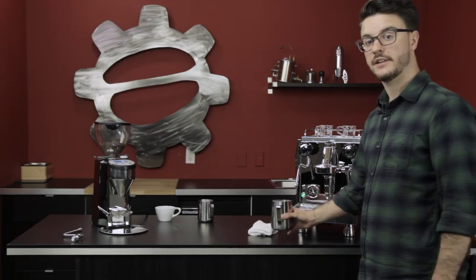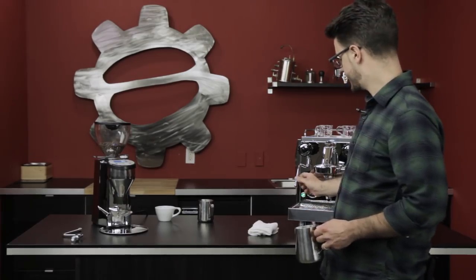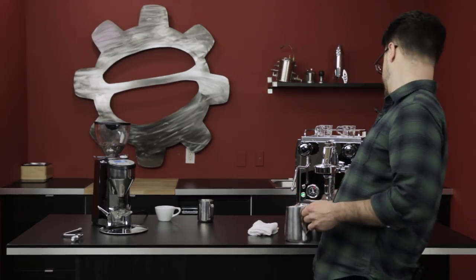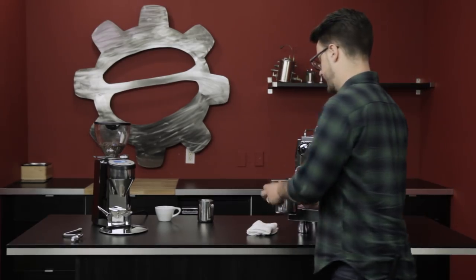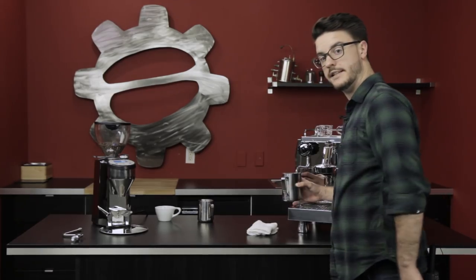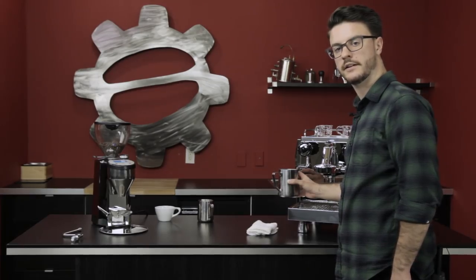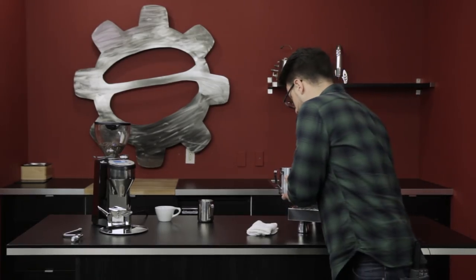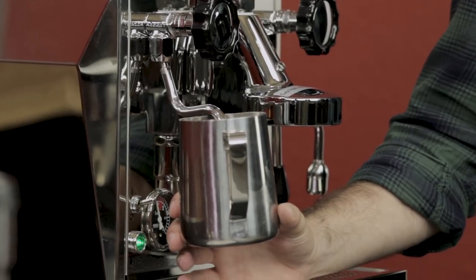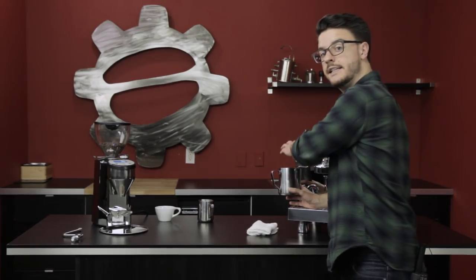Hold your pitcher flat and level to the ground and come right up to the steam wand at a slightly lower angle — it depends on each machine. Come straight on with the steam wand, flat and level to the ground, then kick it to the right, just like that football kicker analogy. Once you have the tip of the steam wand below the surface — keep it pretty far below to avoid accidental aeration right away — kick that steam on.